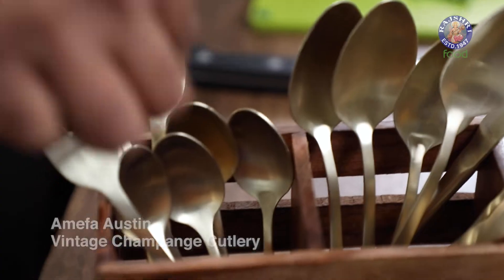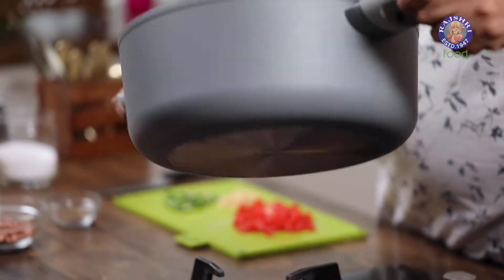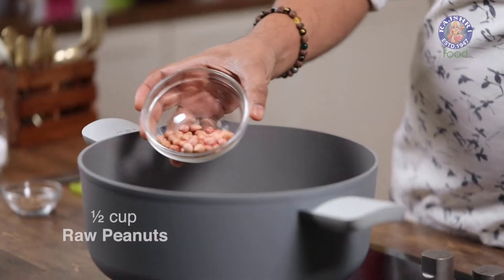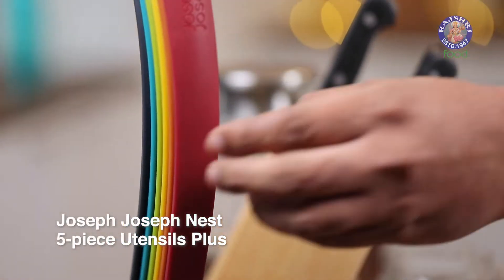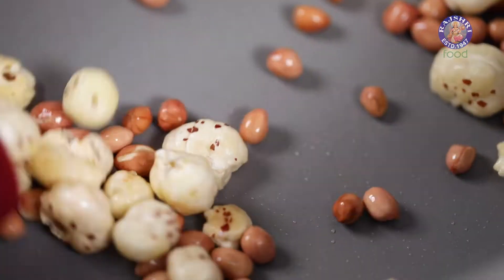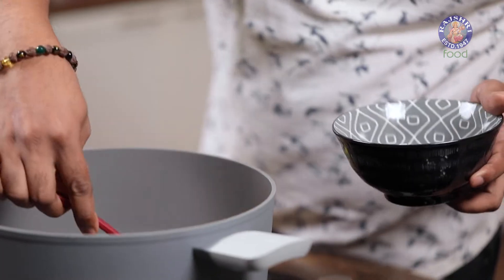Let's turn the flame on and add in some Desi Ghee. Once the ghee begins to warm up, I'm going to add in peanuts — these are raw peanuts — immediately followed by some Makhanas. You can use as many or as few as you like. Let's stir this well and allow them to toast beautifully. The nuts are toasted and ready — let's take them out.